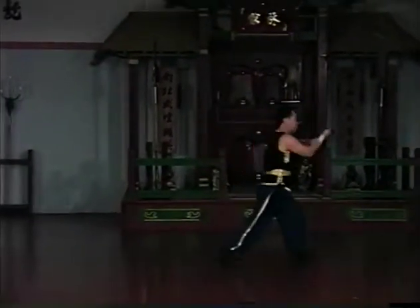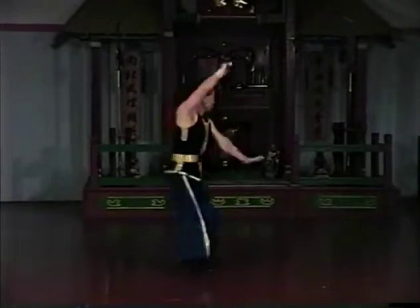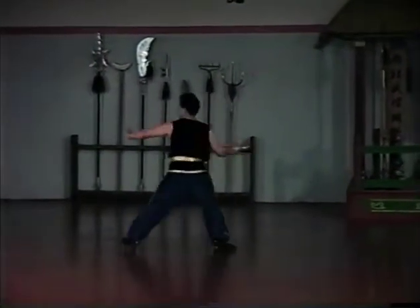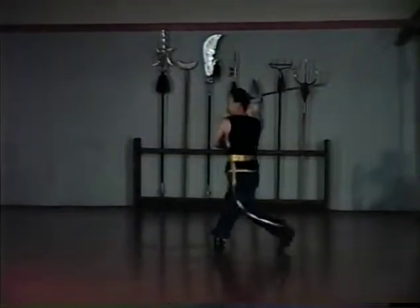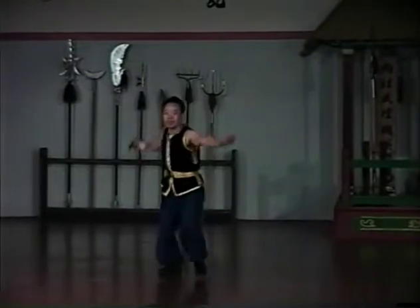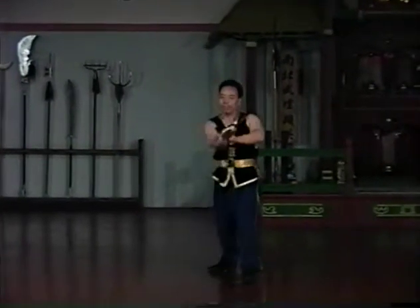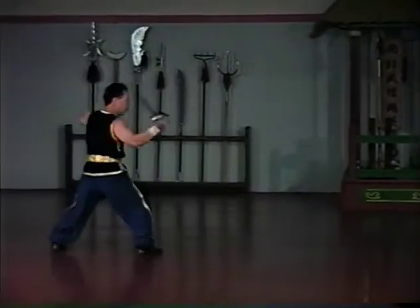This saber is fashioned after a European officer's cavalry saber. Although some of these techniques may resemble Western fencing, they are based upon the movements of traditional Hung Gar. It has never been recorded that Lam Sai Wing studied fencing. The similarity of these techniques to fencing evolves from the weapon itself — practically, there are only so many ways that such a weapon can be manipulated effectively.